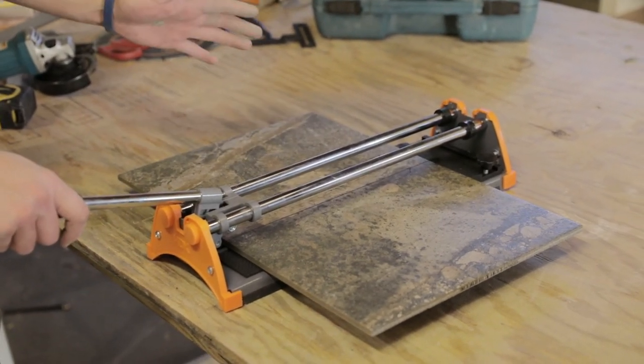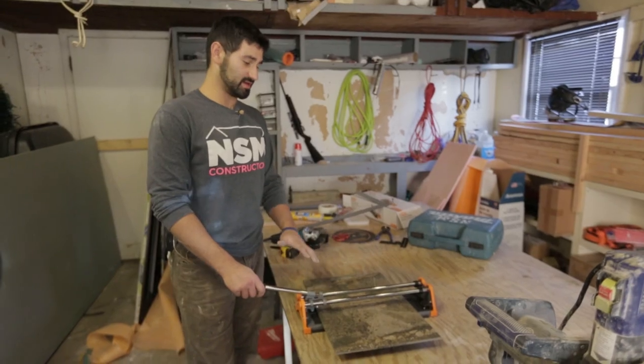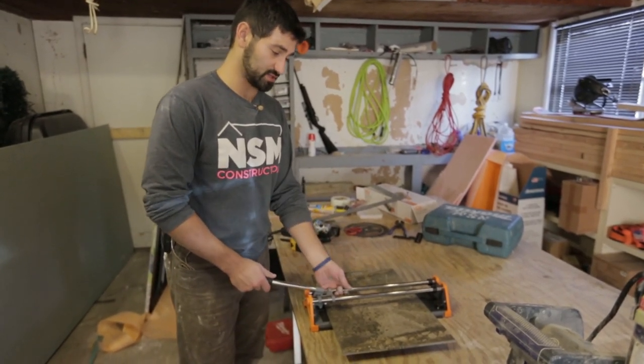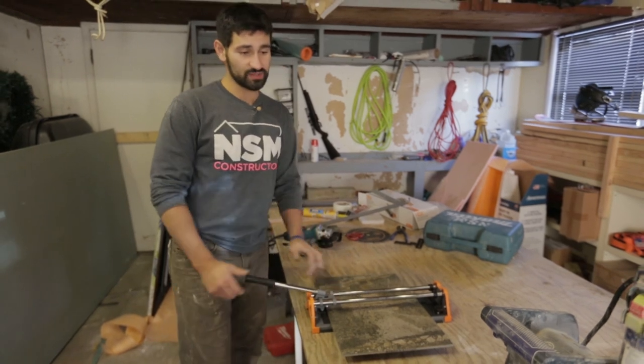It can cut anything in a straight line, so if you want to cut any notches this isn't the saw for it. But it is a really good saw and this is what we're going to be using.